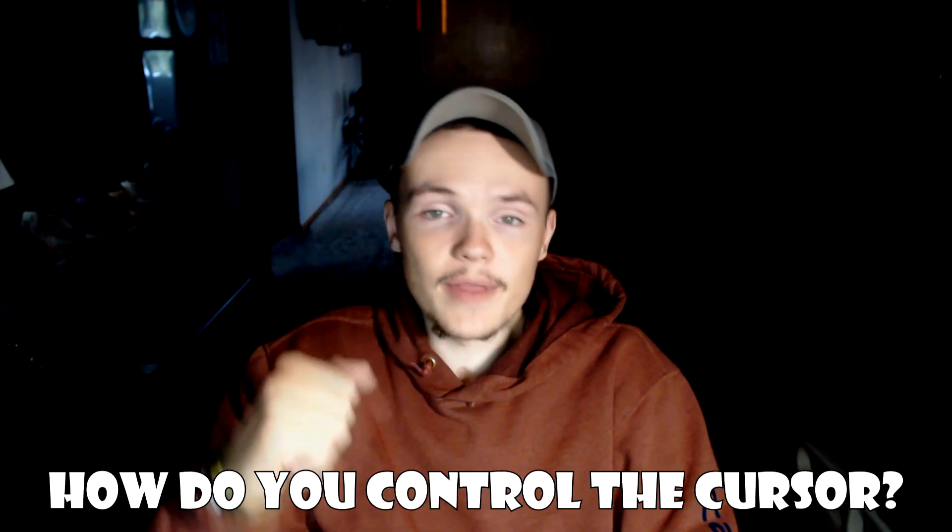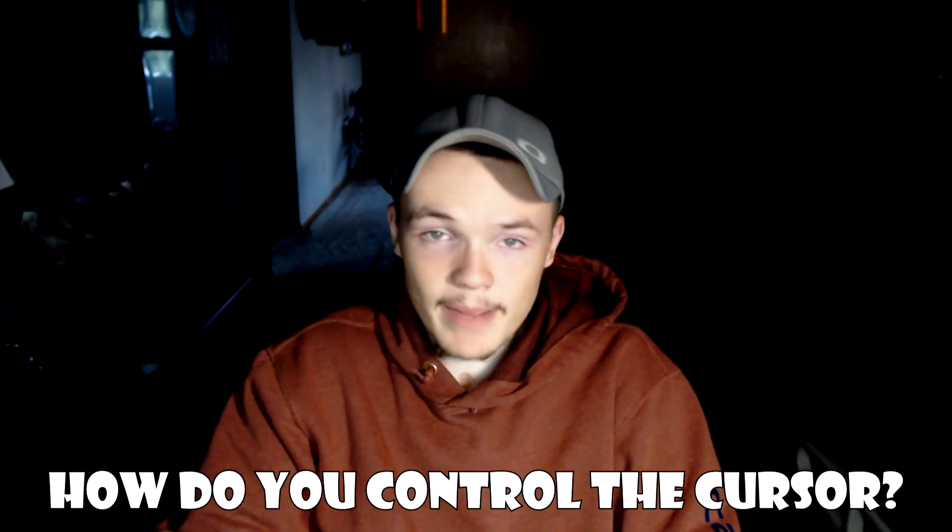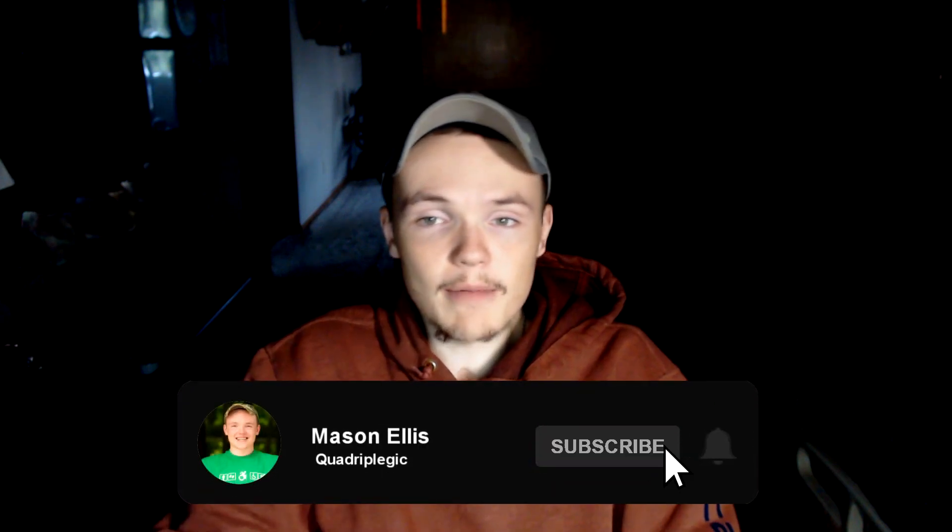If you want to know how I type on a computer keyboard, check out my video on that. Don't forget to let me know in the comments how you control the cursor on a computer and whether you use a special mouse or software. If you enjoyed this video, give it a like and subscribe to the channel so you don't miss out on future videos. Thank you for watching and I hope you watch another one of my videos.